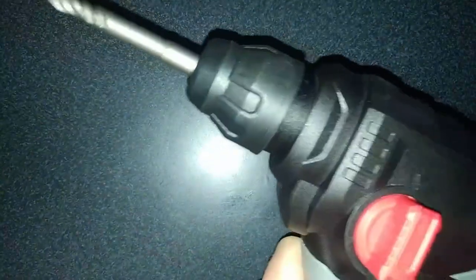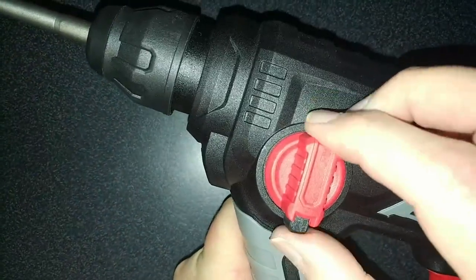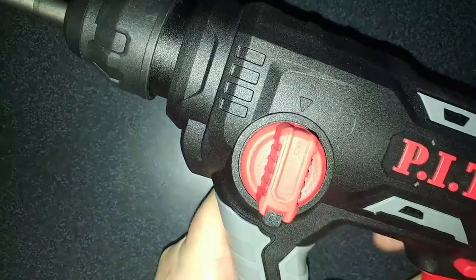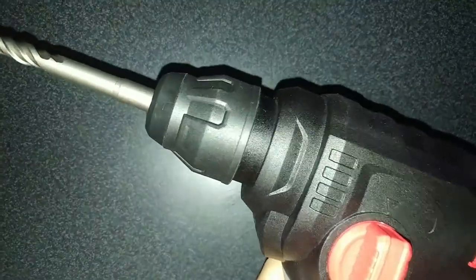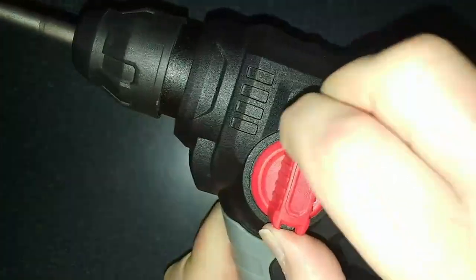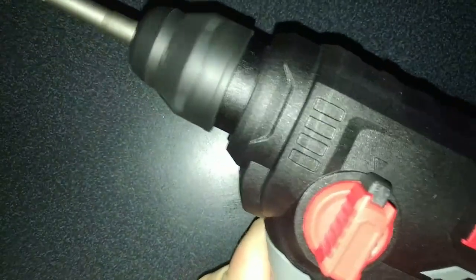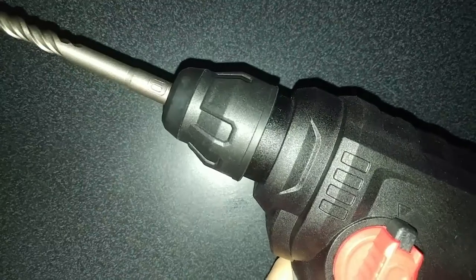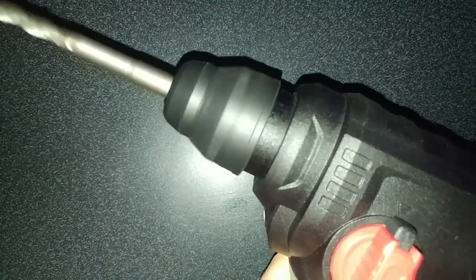You have two modes. You can use it as a drill — if the black part is down, you can go reverse or forwards. Now if you take this and turn it up, now it is a hammer drill. Hear the difference? It's rotating and going in and out, and you can do it in reverse as well.